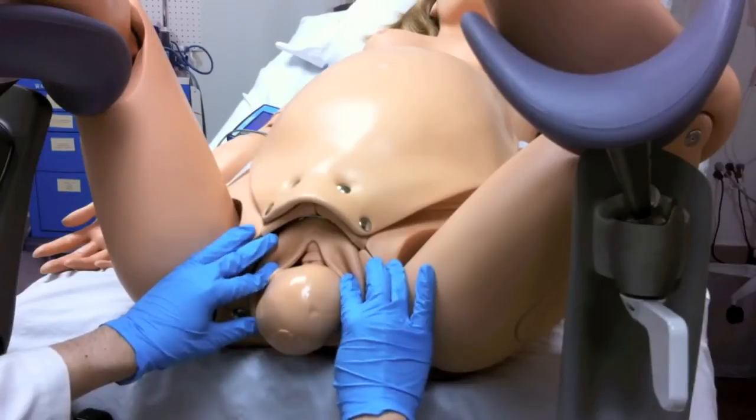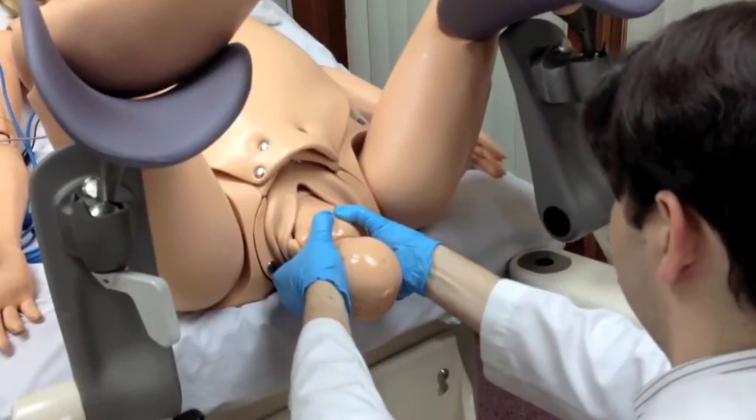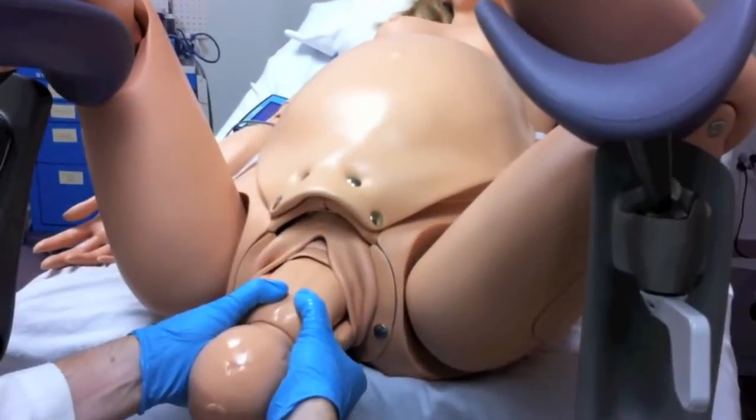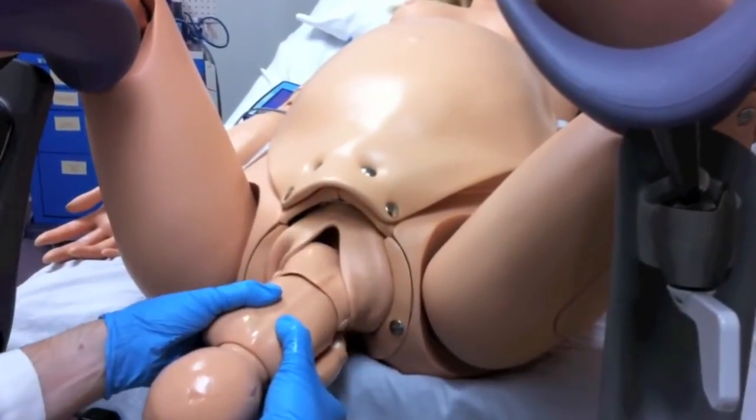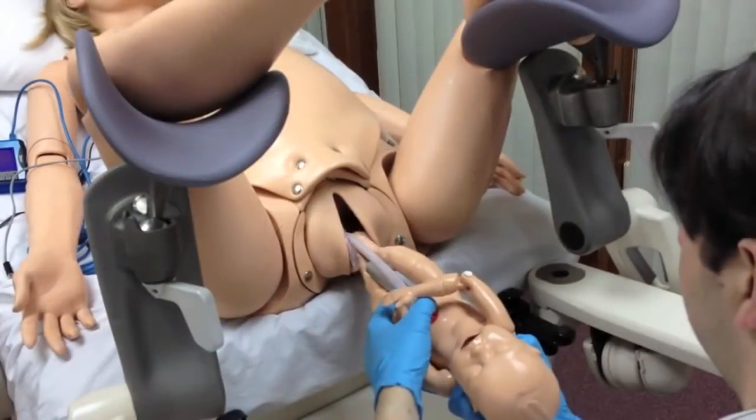During delivery, the fetus begins in ROA position and rotates while moving down. When shoulders are completely delivered, the motor turns off. The students should then remove the fetus from NOEL in a normal fashion and proceed to birth the placenta.